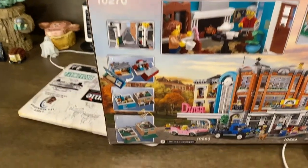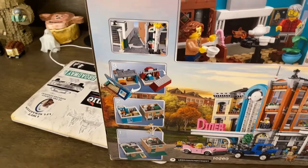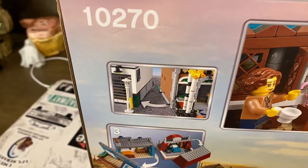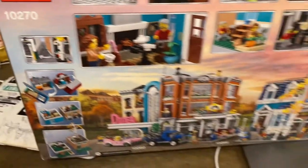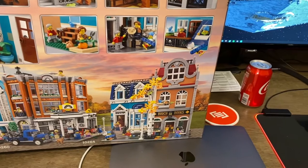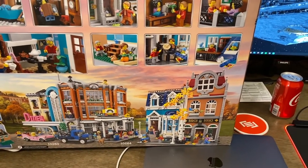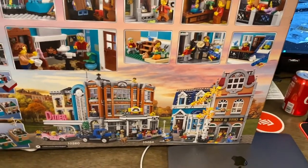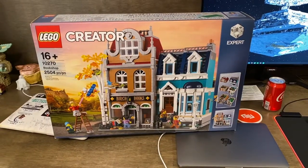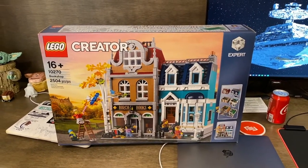On the side you'll have the one, two, three layers that come in this set as well as how you combine it with the other sets — this one with the corner garage. And on the bottom you get a very nice looking scene of the bookstore, which isn't actually attached to the other modulars, which is a little annoying, but it is across the street from the corner garage and the diner. I'm gonna get this box opened up, build the set, and we'll get onto the actual review.